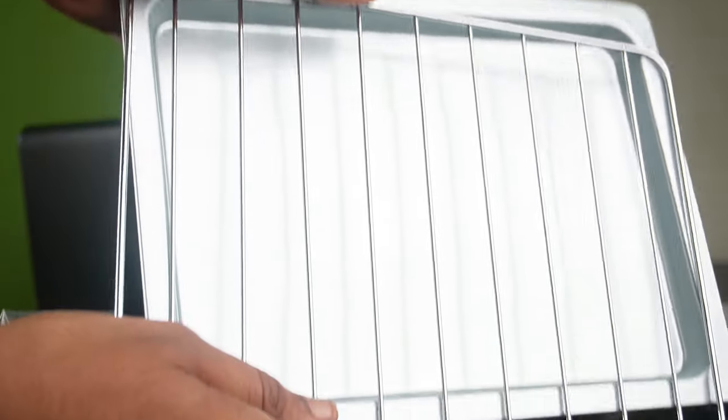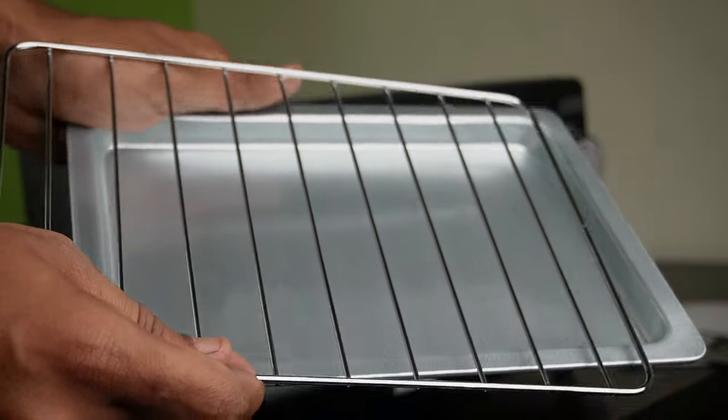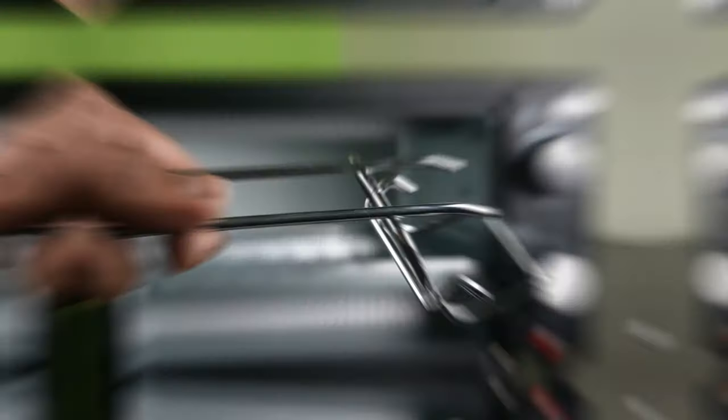There are panels on the top of the heat. This is a crumb tray and grill tray. It is very thin, so you can do 6 or 5 cupcakes in the grill tray. You can use a 5-inch pan.